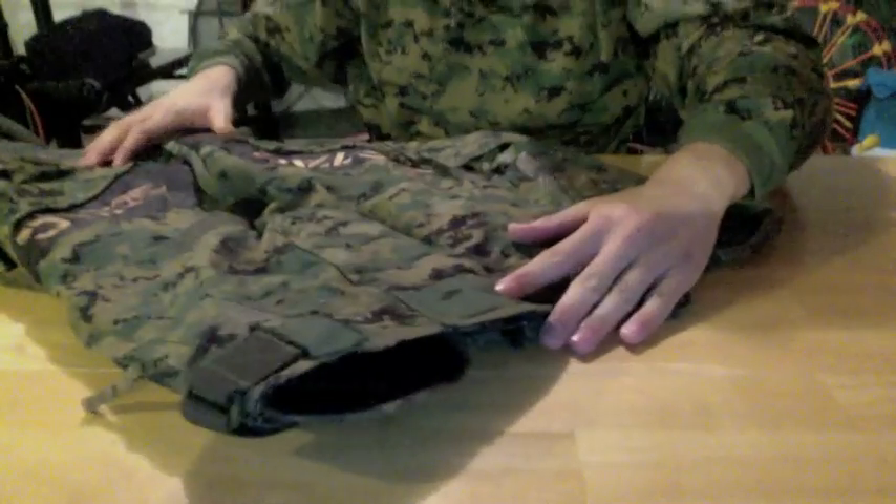In case I decide not to wear a scenario vest out there in the woods and decide to go with a speedball pack for once — who knows? Now I'm going to switch to the pants, so I'm going to start from top to bottom.